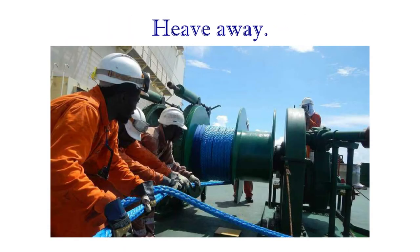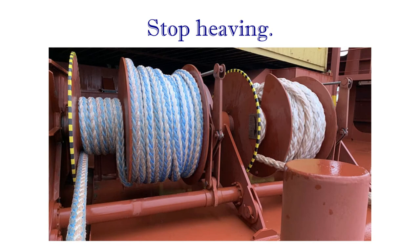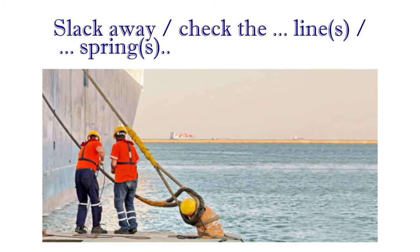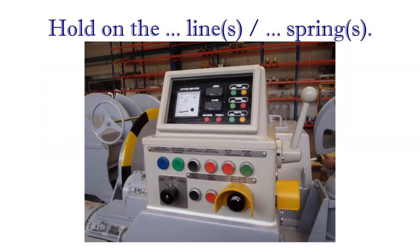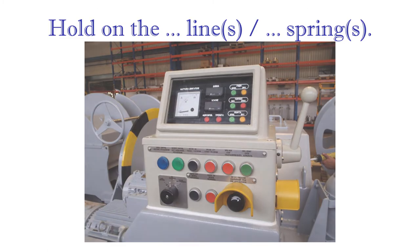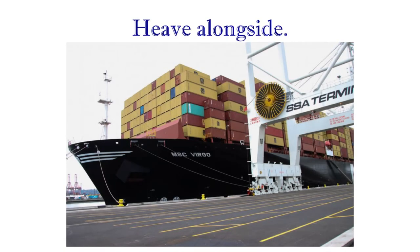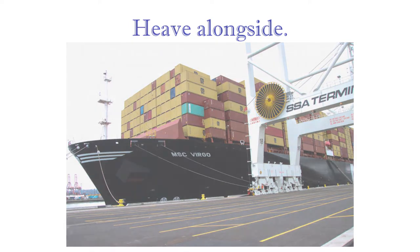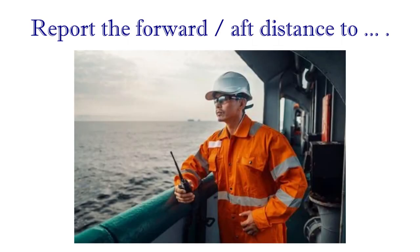Heave away. Stop heaving. Slack away, check the stern lines, springs aft. Hold on the headlines, springs aft. Heave in easy. Heave alongside. Keep the headlines, springs aft. Report the forward aft distance to the berth.